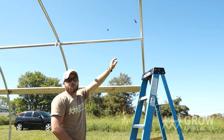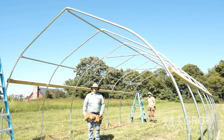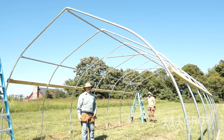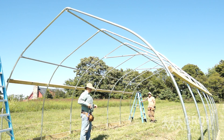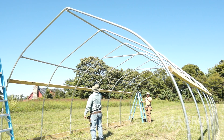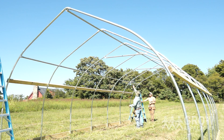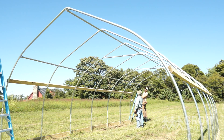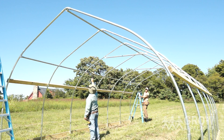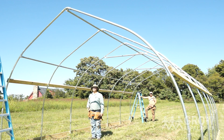We'll install a pipe strap on the end hoop and place it at the level of our mark. Now that we have our end pipe strap on, we need to adjust the purlin to make it nice and straight — we just do that by eyeballing it. Chris and I will work as a team: Chris will call it out and let me know where to adjust. The second one needs to be bumped down — that's good. Now we'll tighten up our cross connectors and install the pipe straps on the rest of the hoops.